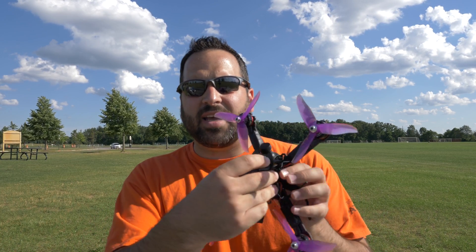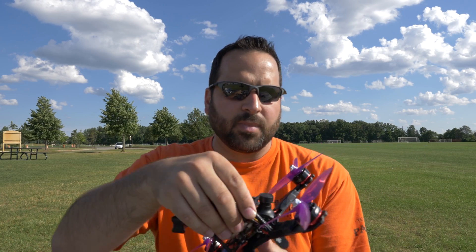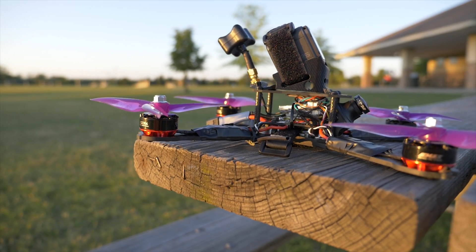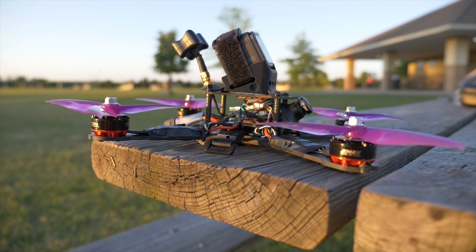So this build first off is an X-Hover R5LX. Now the L basically means it has longer arms which in this case means it has the stretched X design. I've been really curious about trying out a stretched X. I see lots of guys running it for races, saying it works really well with keeping the air clean behind it.